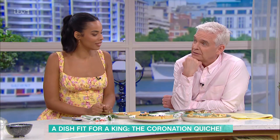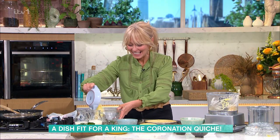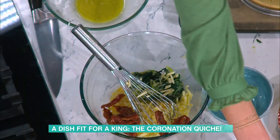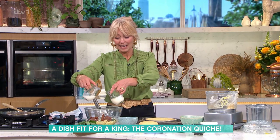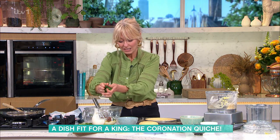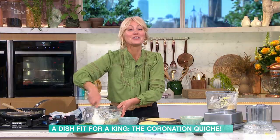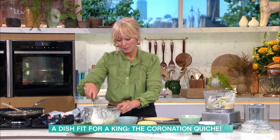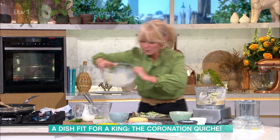Add the eggs and cheddar cheese — both recipes agree on that. Add the wrung-out spinach. Clodagh has added sun-blushed tomatoes for a lovely summery flavour; the palace recipe uses broad beans. Both recipes use milk and cream. The palace uses tarragon; Clodagh uses fresh basil, torn up. Mix it all together, pour it into the pastry case, and bake in a preheated oven — the palace says 160°C, Clodagh says 180°C — both for 25 minutes.